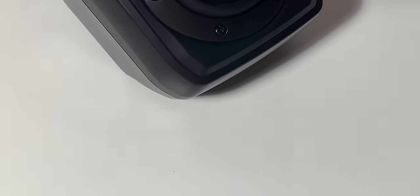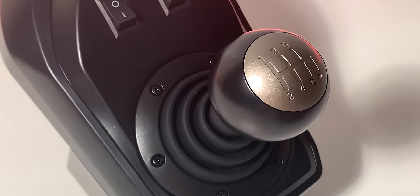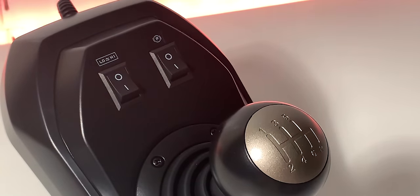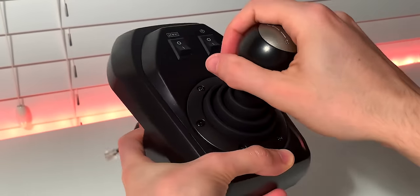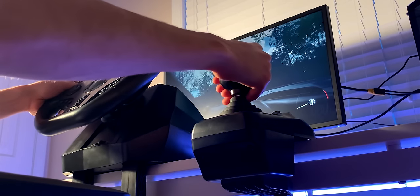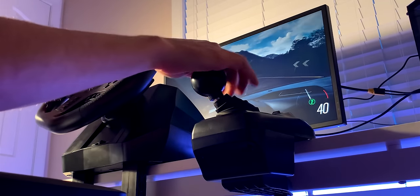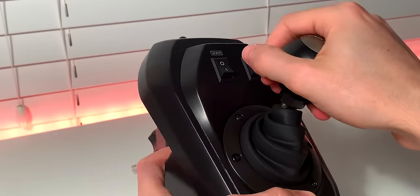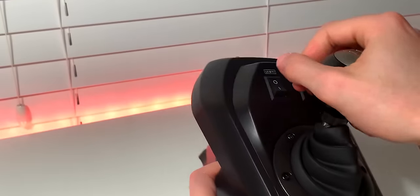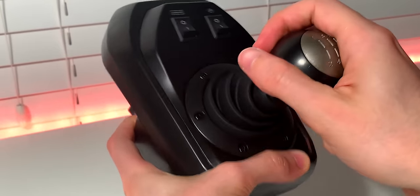Wrapping up the positives, let's talk about the shifter. I believe this is one of the few wheel and pedal sets at around the $200 price point that comes included with an H-pattern shifter, so that's a massive bonus. The shifter itself looks and feels a lot like the Logitech one. It's 6-speed, meaning you can shift all the way up to 6th gear, and similar to the Logitech one, can be put into reverse by pushing down the gear knob and putting it into the 6th gear slot. From my experience, this H-pattern shifter worked well overall — it's nothing crazy but it delivers the manual experience it's meant to.